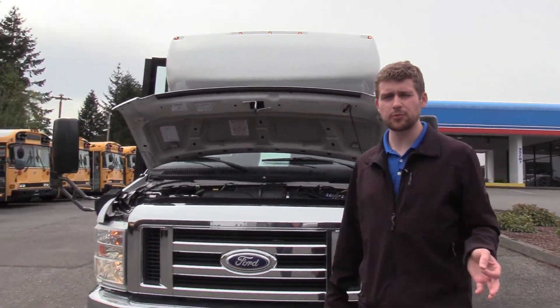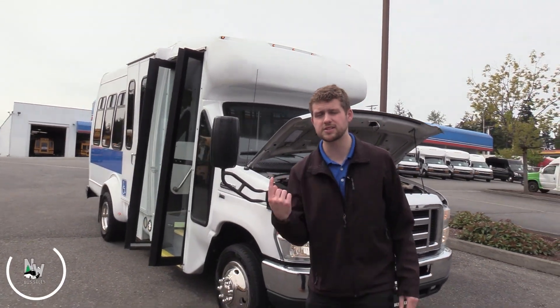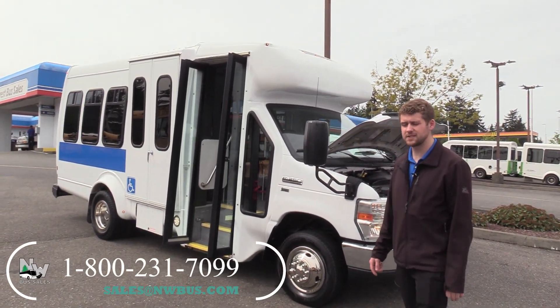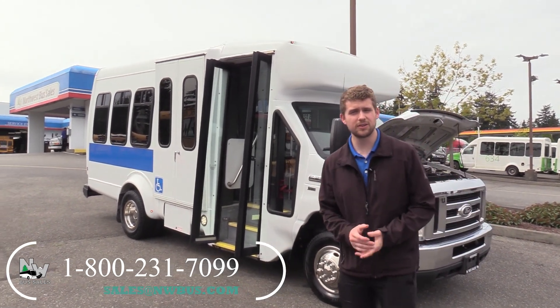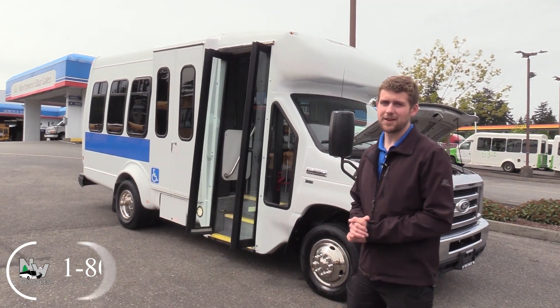Thank you for watching this Northwest Bus Sales exclusive video tour. If you like this bus or any other buses on our lot, you can call us at 1-800-231-7099, visit us at nwbus.com, or email us at sales@nwbus.com. Thank you very much for watching.